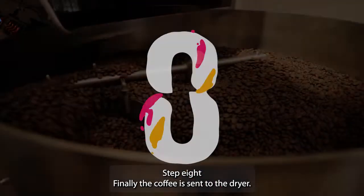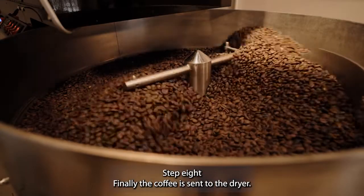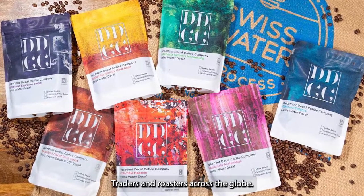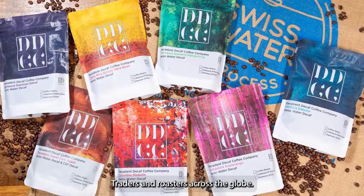Step 8: finally, the coffee is sent to the dryer. Once dry, the beans are bagged and ready to be shipped out to green coffee traders and roasters across the globe.